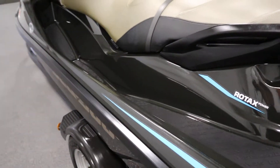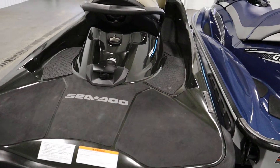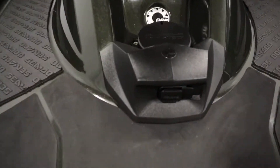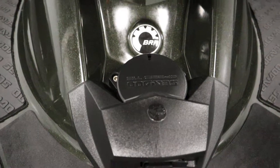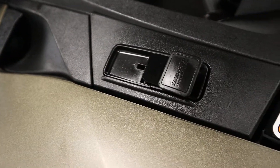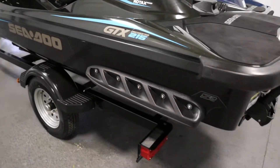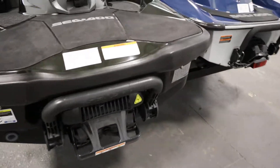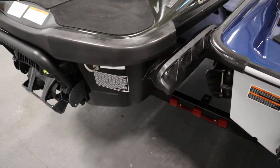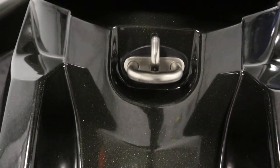It has padded foot wells, front and rear Sea-Doo speed ties, side hole sponsons on either side, and a stainless steel ski/tow hook.